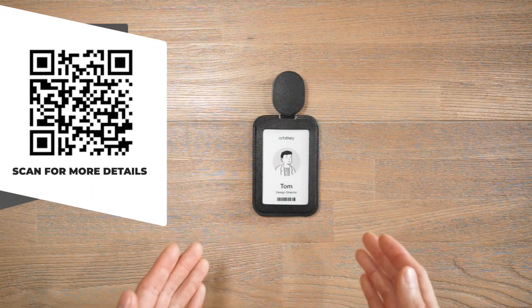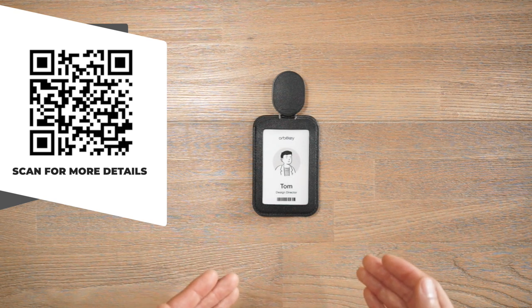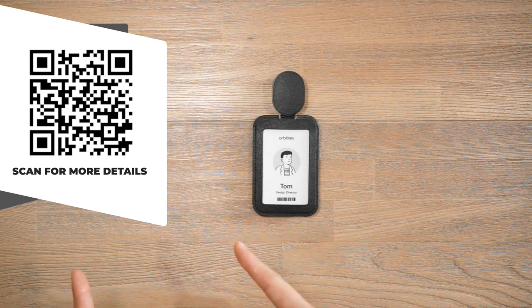So OrbitKey have sought to design a clever and considered solution to this aspect of card carry. If you want to check out some of the specs on this product while you follow along, there's going to be a link in the description below as well as a QR code on the screen for you to scan with your phone camera.